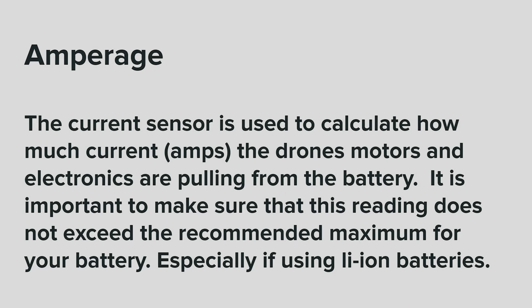Amperage. The current sensor is used to calculate how much current or amps the drone's motors and electronics are pulling from the battery. It is important to make sure that this reading does not exceed the recommended maximum for your battery, especially if using lithium ion cells.